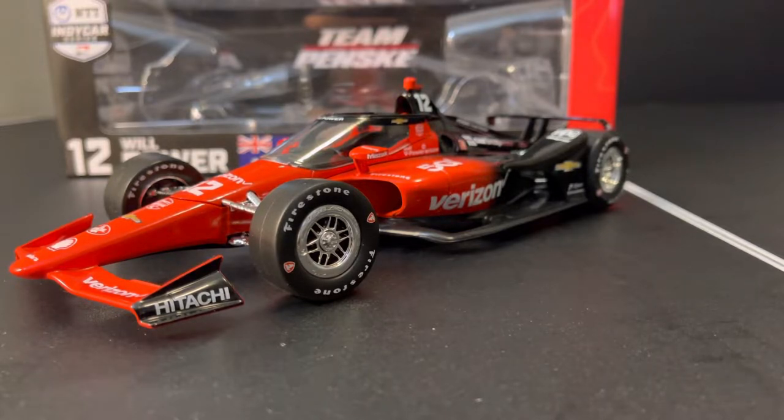This one is on the Oval Body, as you can tell. One thing that Greenlight is doing is the cars that were released on the Road Course Body last year are getting released on the Oval Body this year, and then vice versa. So like the Willpower and the Aero McLaren cars, those are all getting released on this body, while the Andretti Autosport and the Chip Ganassi Racing cars are getting released on the Road Course kit. I guess that's a clever way of doing it instead of just doing two releases of the same car every year.